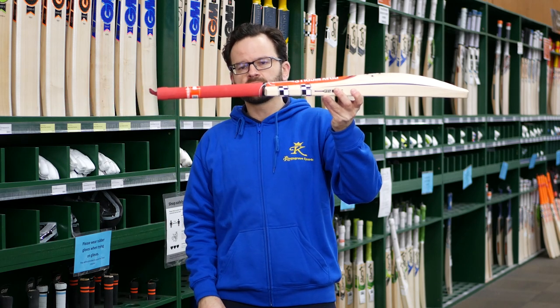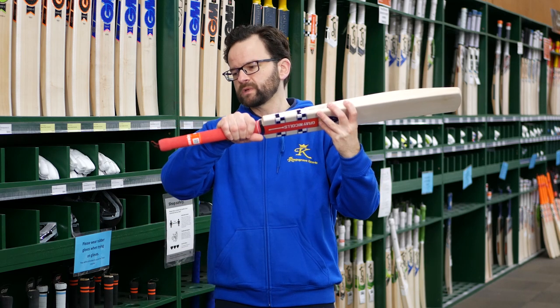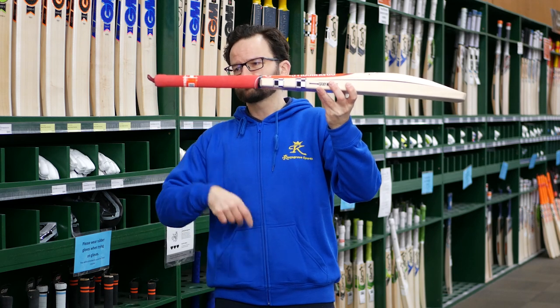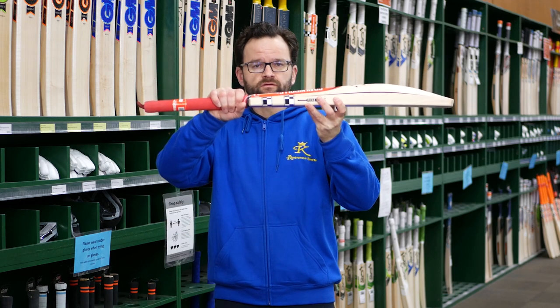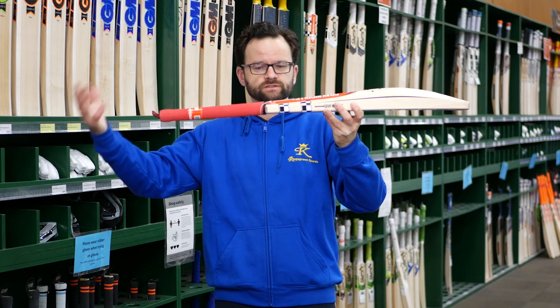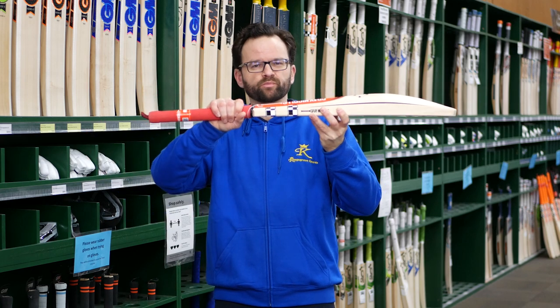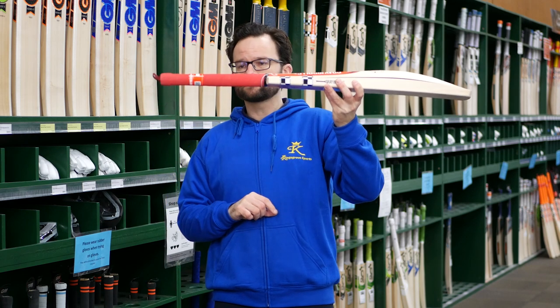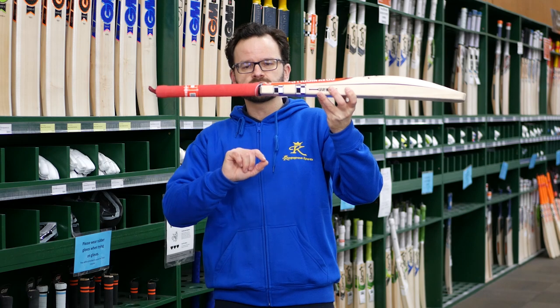Into the handle — it's semi-oval. It is quite thin and quite small, which is obviously good for the people this bat is designed for: tall teenagers and female players. You don't want a big handle and be struggling to hold onto the bat. It comes with their soft feel grip, which is really good.